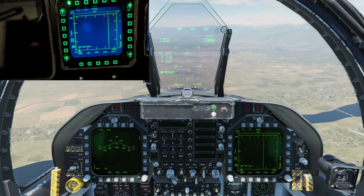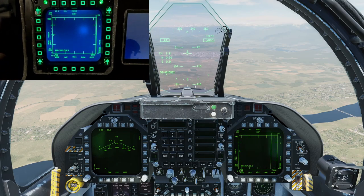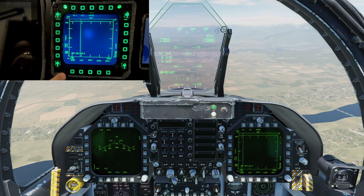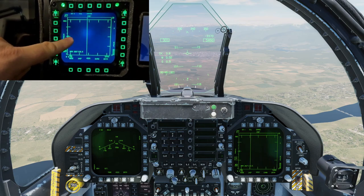First out of the gate, today we are going to be talking about these awesome MFD screens. The Cougar MFDs — the actual buttons around the side — are purchased separately. These are Thrustmaster's Cougar MFDs. It's the screen specifically that we're going to be talking about today.